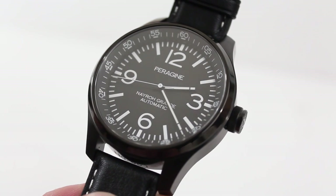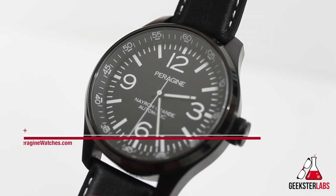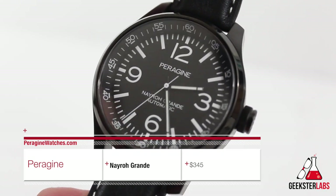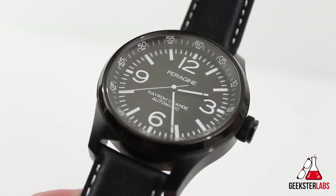Hey guys, this is Ray with Geekster Labs with another watch review. Today we have the Nero Grande from Peregine Watch Company, retailing for $345. Peregine is actually based in San Jose, California.